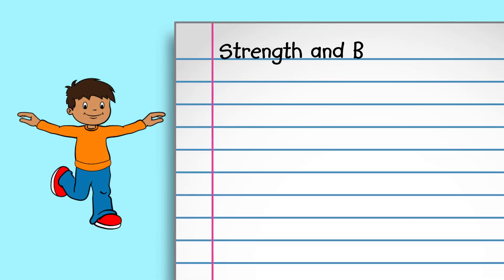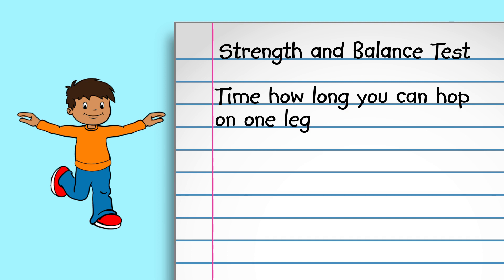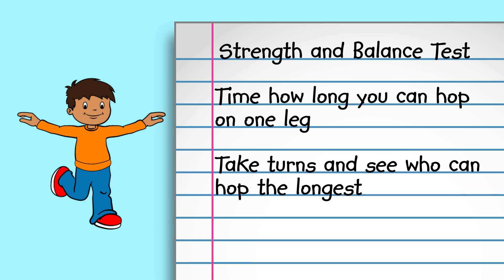Finally, let's test your strength and balance. How long can you hop on one leg? Time yourself. Go back and forth timing one another to see who can hold their balance the longest.